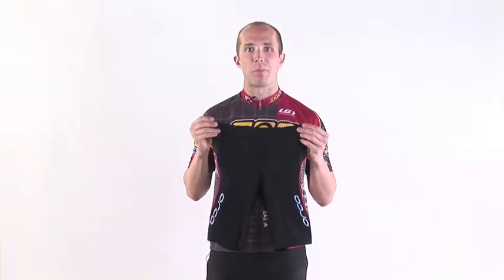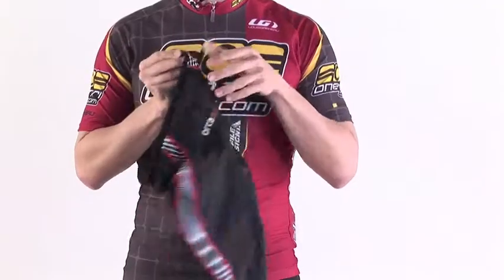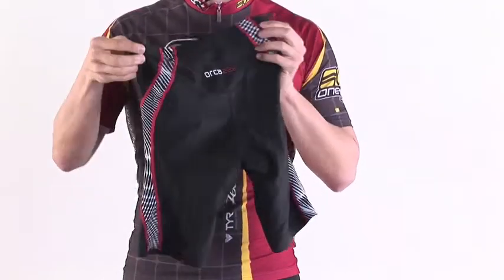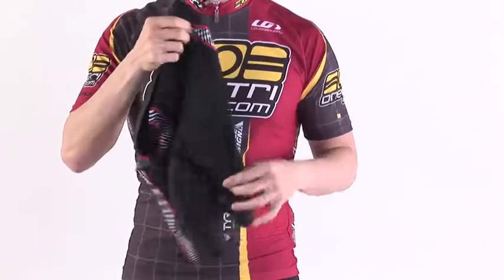Hi, Carl from OneTry.com. We're looking at the Orca 226 tri-pant, but it's actually a short. It has one small pocket in the back for something small, and a long 9.4 inch inseam, great for the long-legged.